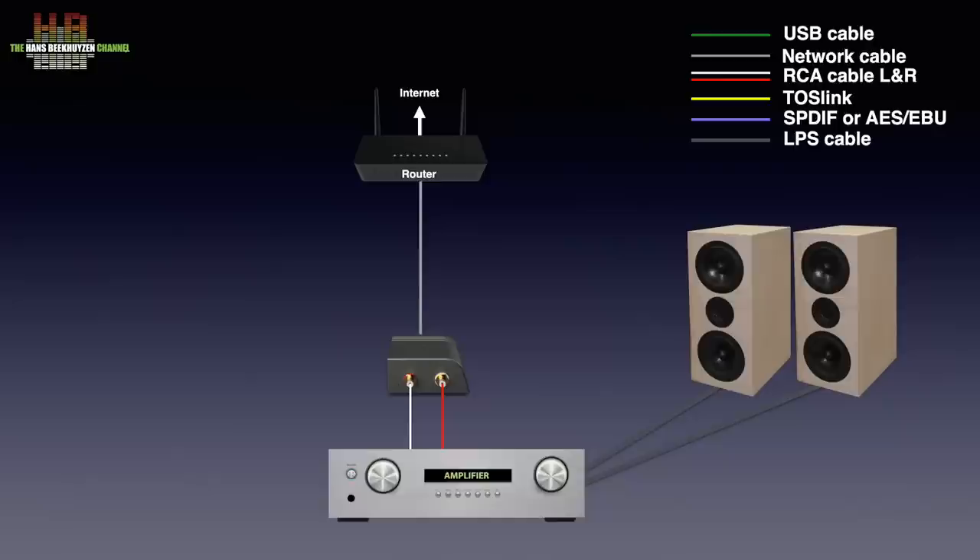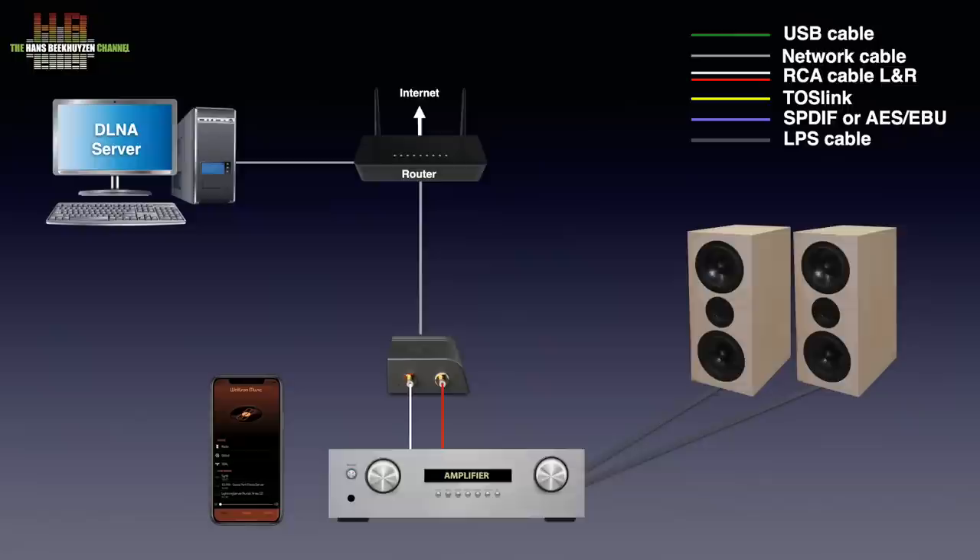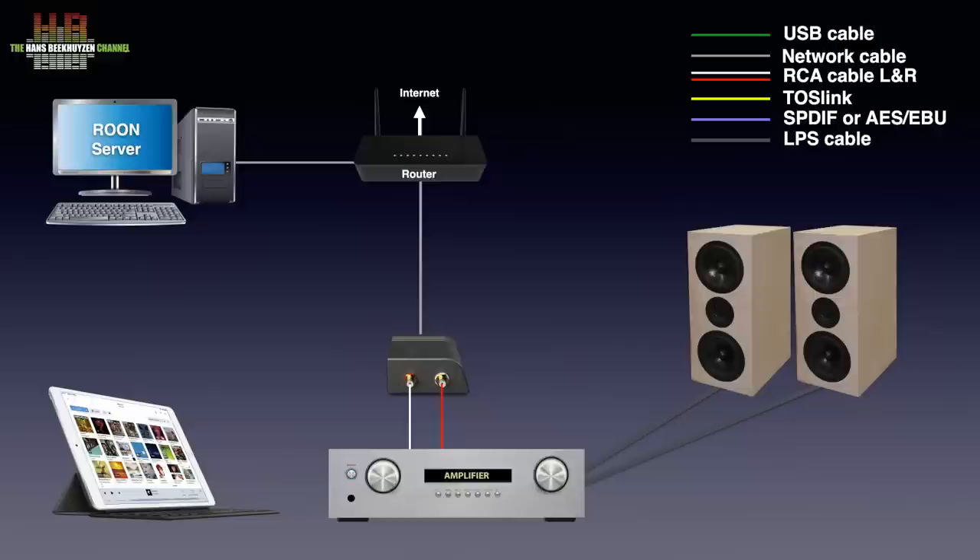You now have access to internet radio and Tidal and Qobuz streaming services using the free Watson Music app on iOS, or a DLNA app for Android or iOS. If you run a DLNA server program on your computer or NAS, you can play music from there too. The DLNA server program and controller apps are widely available for Windows, macOS, Linux, Android and iOS.